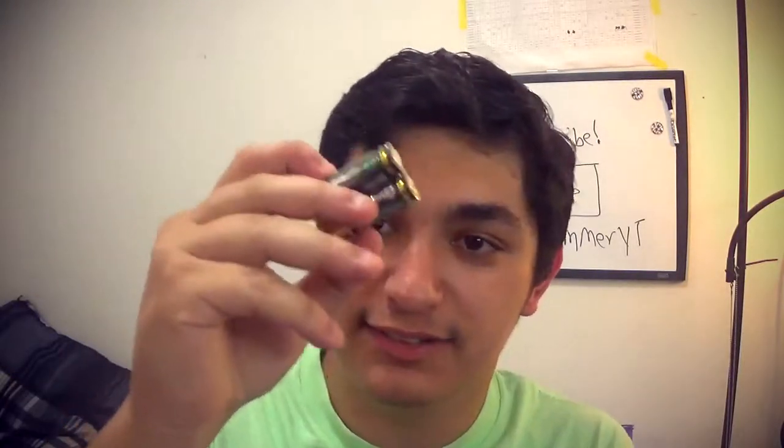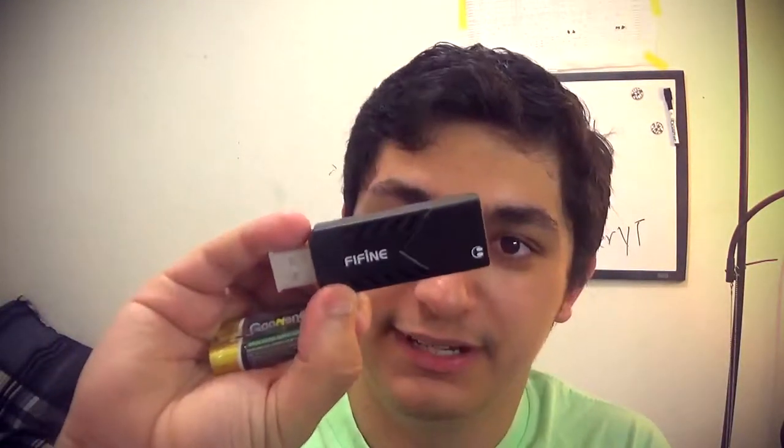Here's the microphone, and here you have an auxiliary cable which I think is for playback from the transmitter. This here is the receiver — it does say Fifine on it — and this is the transmitter. It comes with batteries for the transmitter.